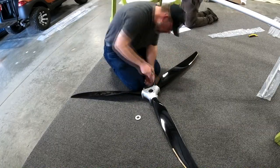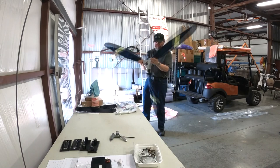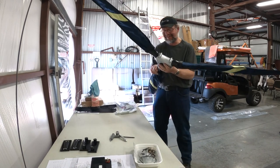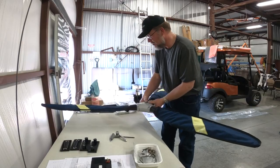I wonder if he knows what he's doing. Well, maybe. That's a good propeller. The engine — yeah, I need an engine. All right, this is done. All right, let's go.